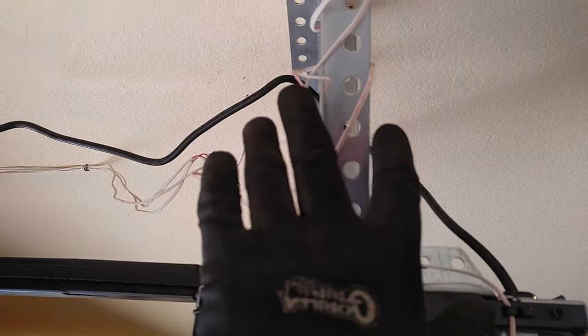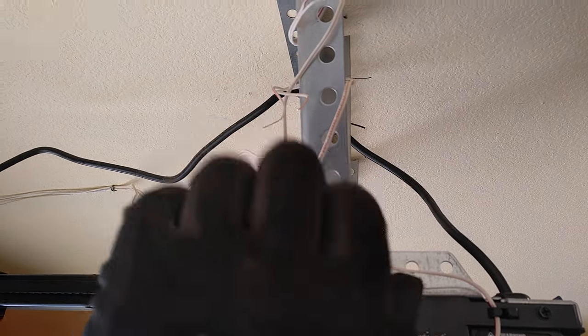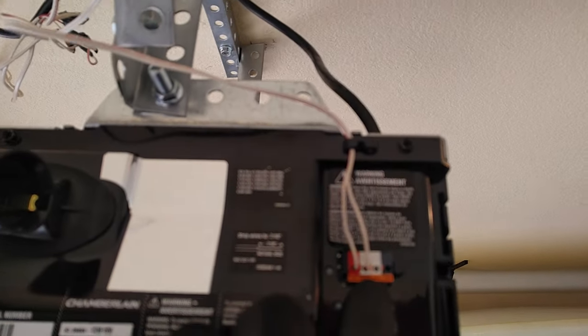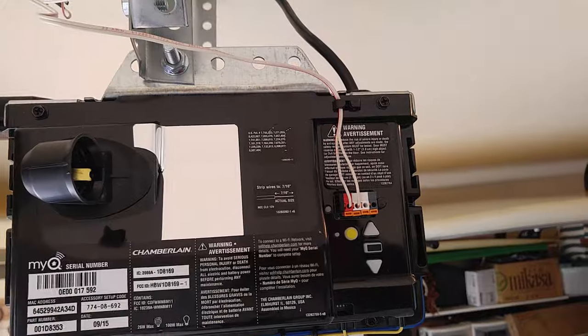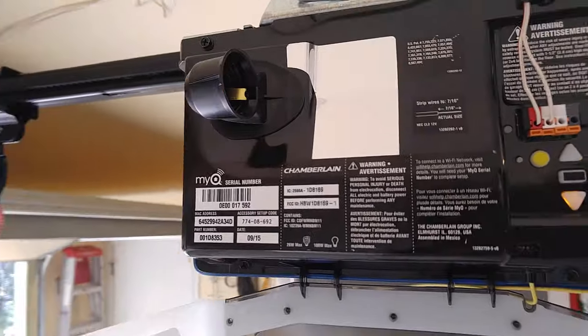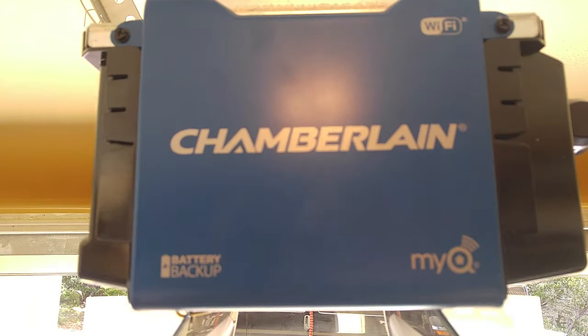Now that we've located our wall button wire, these remaining two are our safety sensor wires. White will go into white and black will go into black for the safety sensor. And the machine is wired up and ready to be programmed.